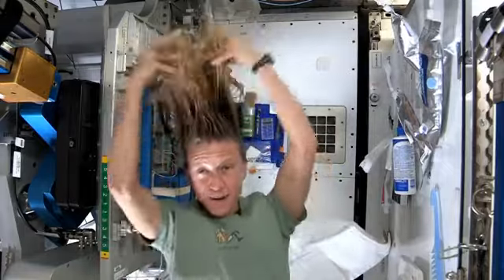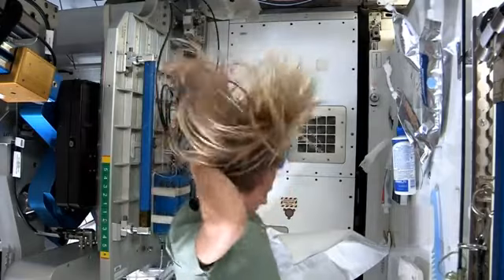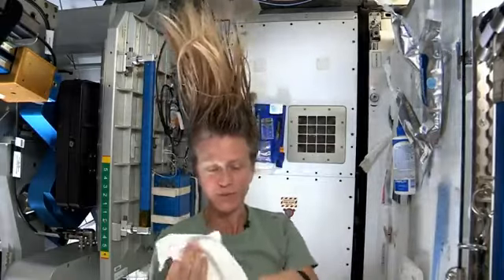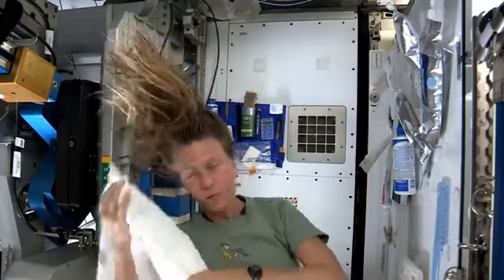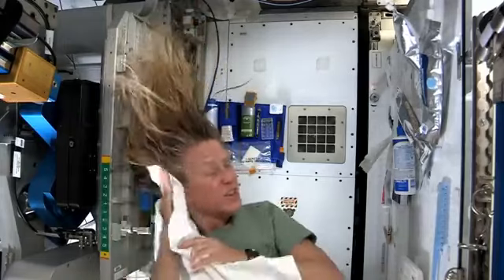And rub it in again, kind of working it out to the ends. I like to take my towel while I have the shampoo in there and just kind of work it, because without standing under running water you kind of need to use the towel a little bit to help get some of the dirt out.